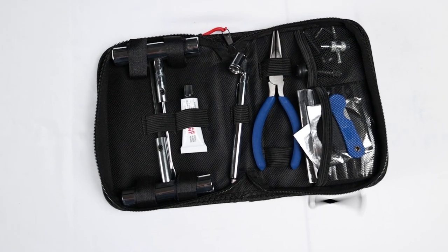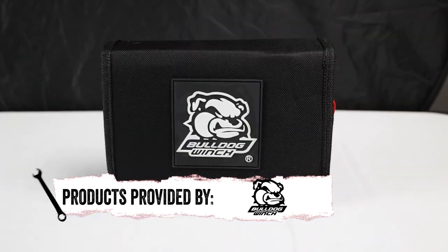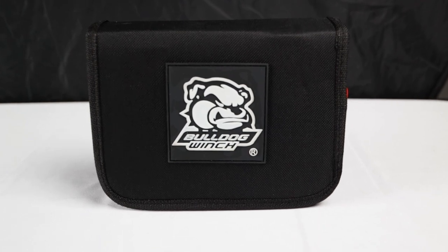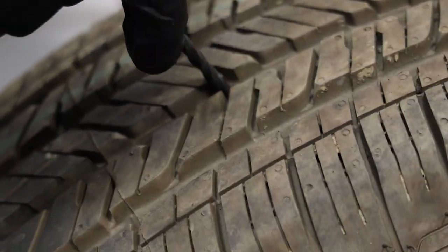The 35-piece compact emergency kit is great for emergency situations. If you've got a flat on your trail ride and you're in the middle of nowhere, you're going to need this kit. It's a perfect size to fit in your glove box or center console, and it includes everything you would need to repair your tire in a hurry.